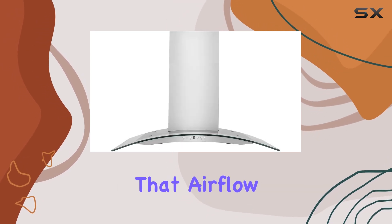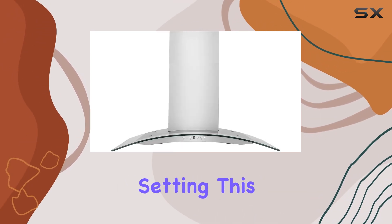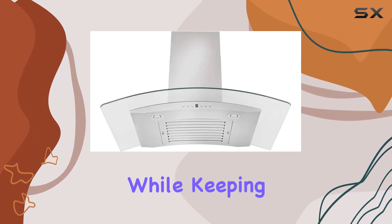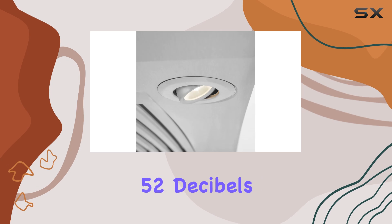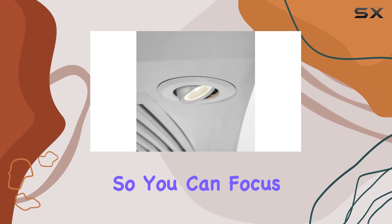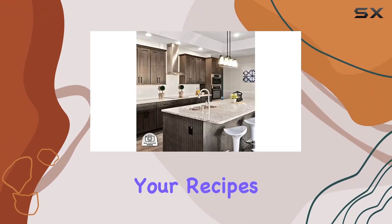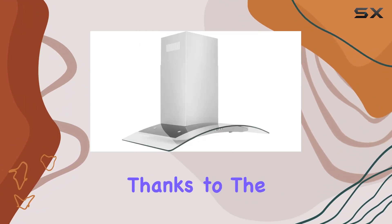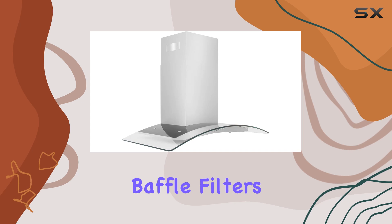At its highest setting, this hood efficiently moves 400 cubic feet of air per minute, all while keeping noise levels around a comfortable 52 decibels. So you can focus on perfecting your recipes without the distraction of a roaring fan.